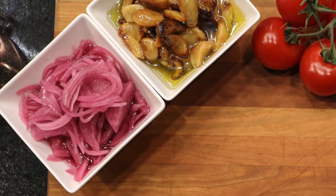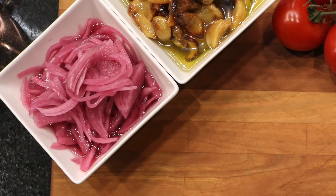The first is pickling shallots. Pickling shallots can be used if you're chopping them up as a relish for a burger, or you can finish a salad with some pickled shallots. They're very diverse and very delicious.